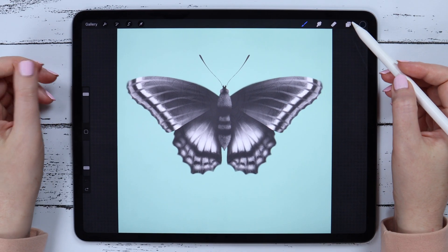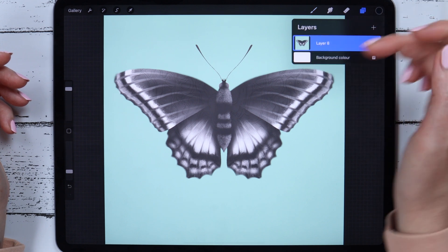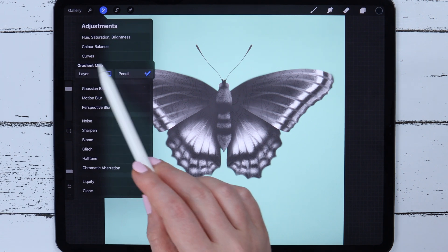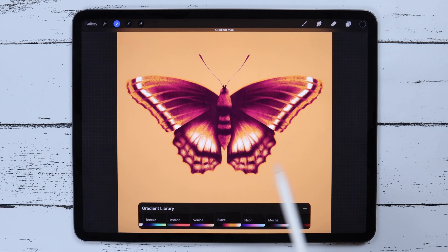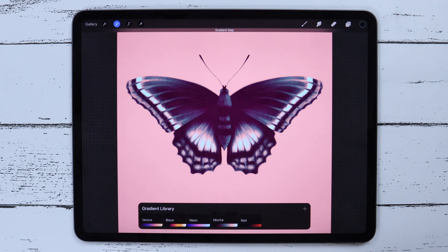Now I want to see how it works on the canvas. I'll merge these two layers and go to the Gradient Map. This time I'll select the layer and it will be applied immediately. You can swipe and try different gradient maps.